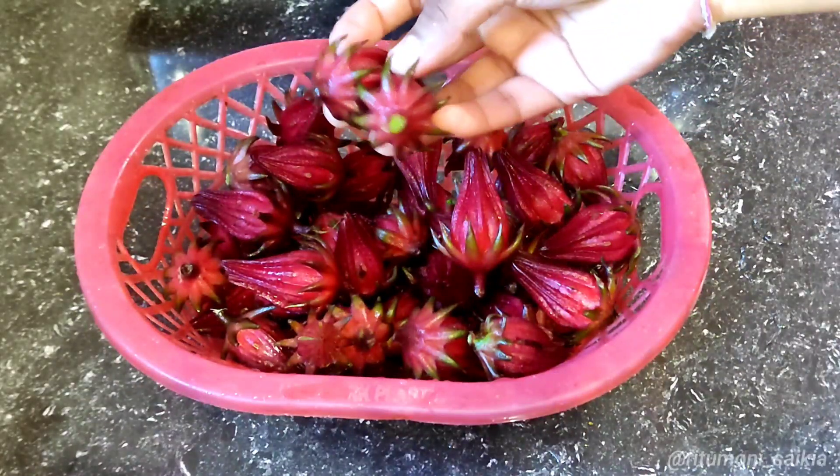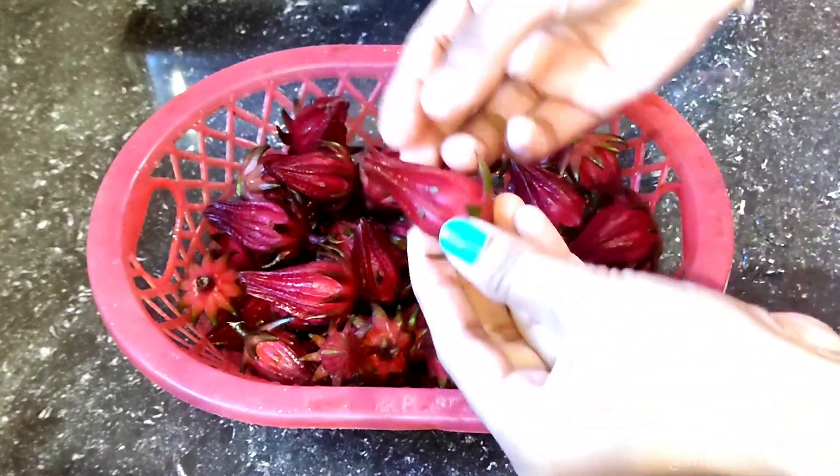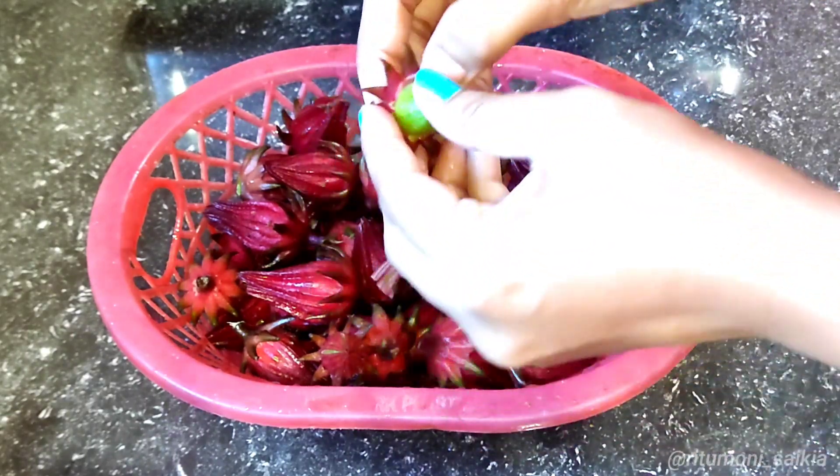We are getting the honey bun, and we are using the honey bun. We are putting the honey bun, and we want to use it.